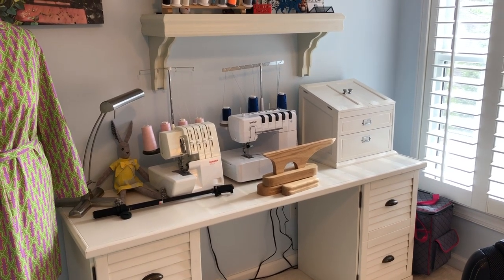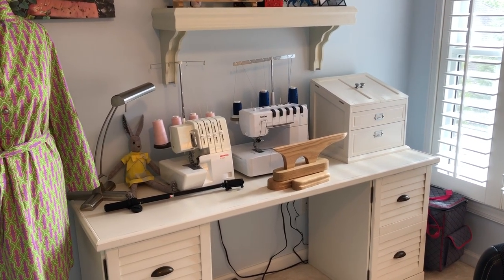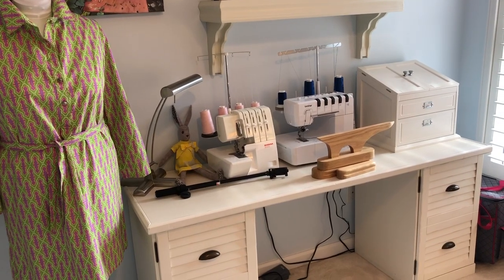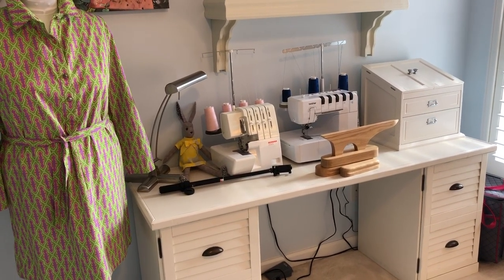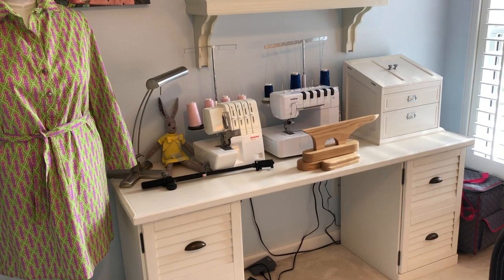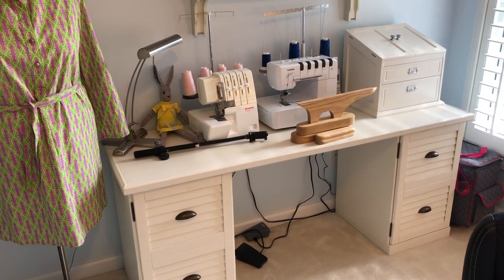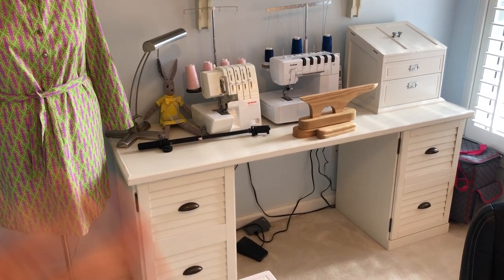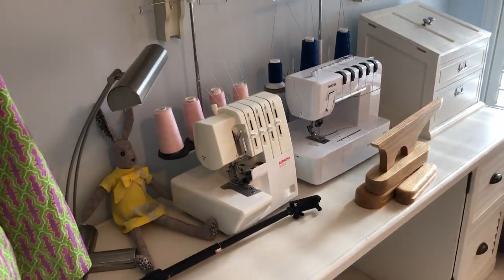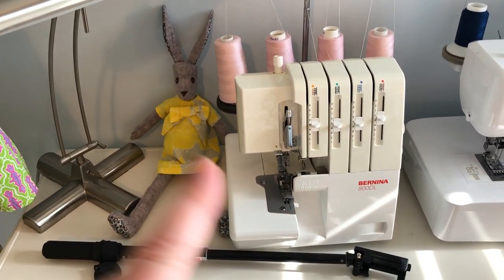Ballard Designs is a mail-order furniture company based in Atlanta with a clearance center — depending on the sales you can get a setup like this for maybe $50 per cabinet and $25 for the top. I don't have sewing things underneath because this is also my regular office. That's primarily just the tabletop where I have my serger and cover stitch set up. I need a lot of light when I work, so I have lights everywhere.